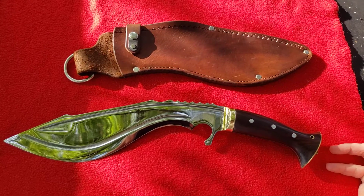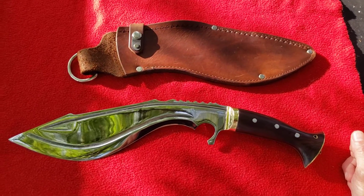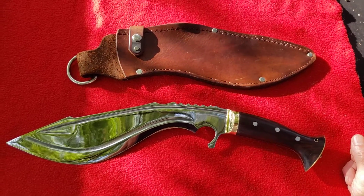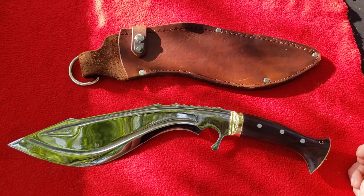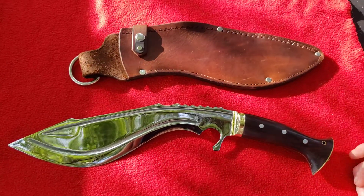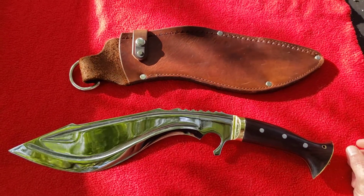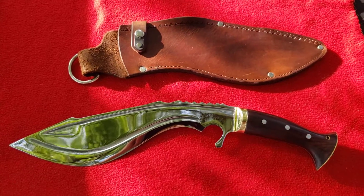I may bring you something else later tonight, not really sure, but I did want to bring you this one today — I know I'll be bringing some more tomorrow. Tell me what you think of the Ridgeback Kukri from Frank Gonzalez at Knives by Hand. Check him out, tell him Donovan sent you, and hopefully you can get a custom done. This is Donovan from Mississippi — y'all have a good one.